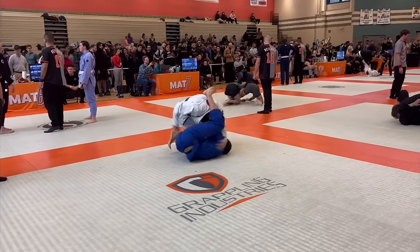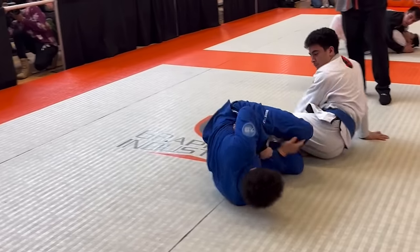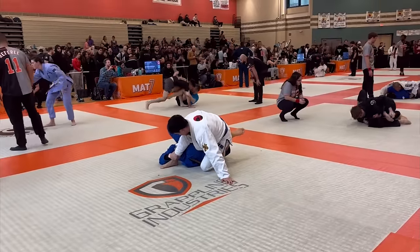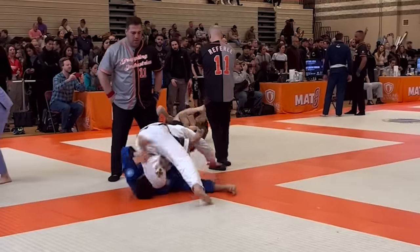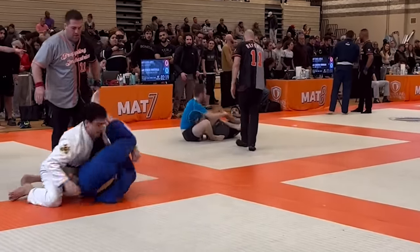My opponent drives into me, so I invert and start looking to take his back. Honestly, I should have gone into 50-50 here like I did the first time I went against him, but I was too hungry for the finish, and he ends up turning into me. I start looking for an armbar, but he's able to rip out and starts going for the pass. I'm able to recover and we get reset.